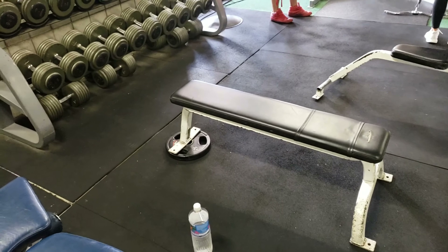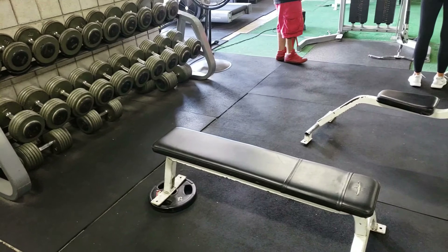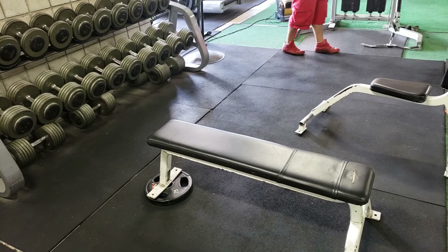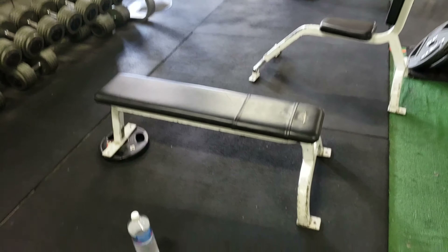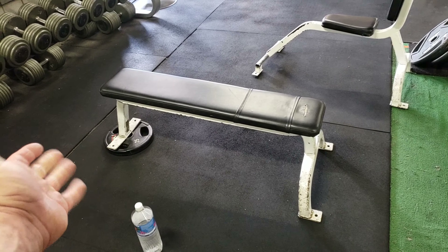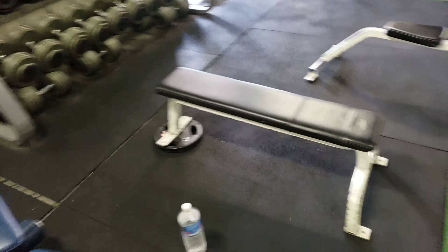I like to do a slight decline just to take the shoulders out of the movement — I feel better stimulation from this than doing flat. Any type of flat press or flat dumbbell press, I always get a shoulder injury, and a lot of people do the same. So this has been my fix for it. I just put a 25 pound plate or a block under there to bring it up slightly.